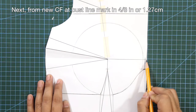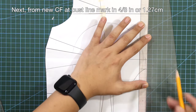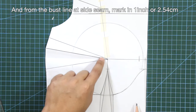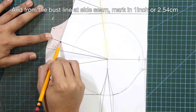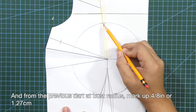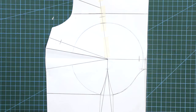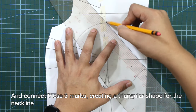From the underarm side seam, I'm going to mark in 4/8 of an inch or 1.27 centimeters, and also mark in 5/8 of an inch or 1.27 centimeters. And from the previous dart at bust radius, mark up 4/8 of an inch or 1.27 centimeters. Connect these three marks, creating a triangular shape for the neckline.